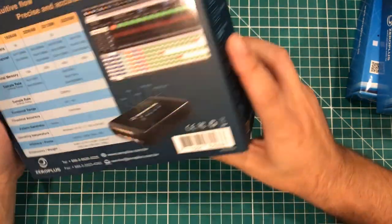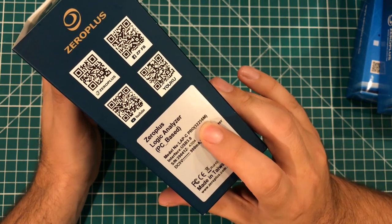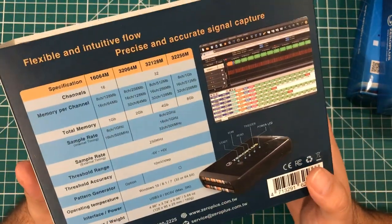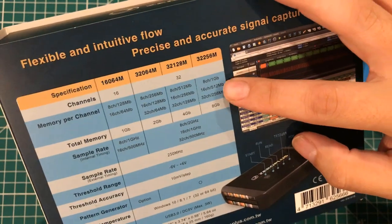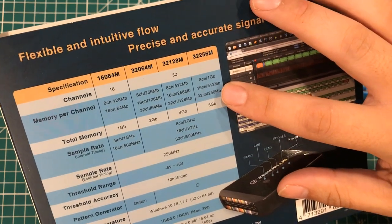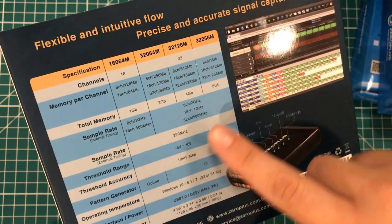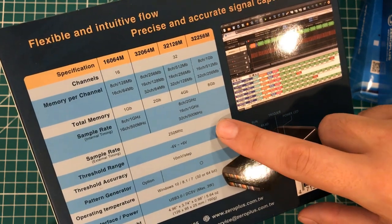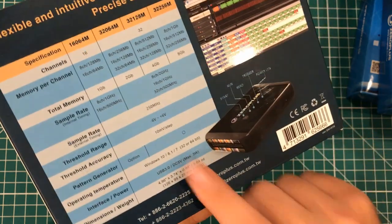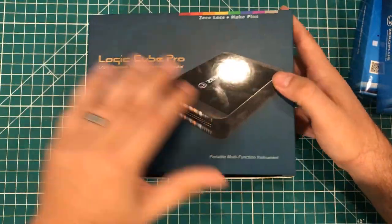This particular model is the Lapsi Pro 32256M, which if you look over here, that's on the right side of the chart — and being on the right side of the chart is usually a good thing. This one has eight channels with a gig per channel, 16 channels with 512 megs per channel, or up to 32 channels with 256 megs of memory per channel. All of these higher end models can go up to two gigahertz sample rate, external timing of 250 megahertz. It's USB 3 and Windows 10. So let's just open it up and see what it is.